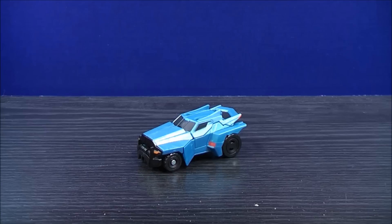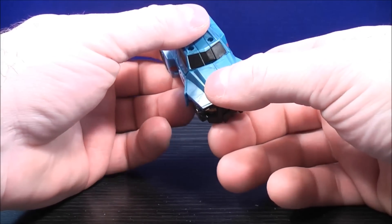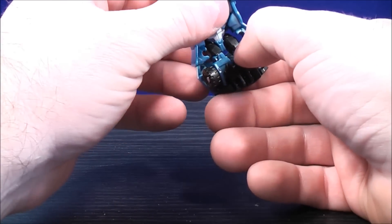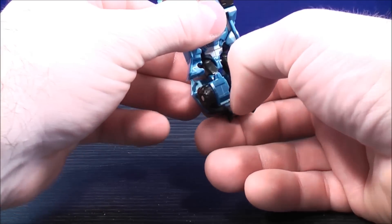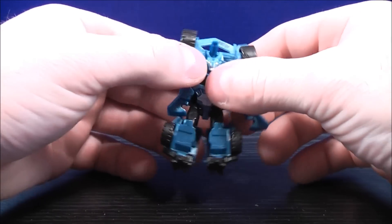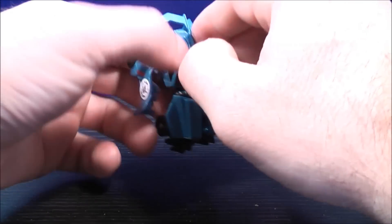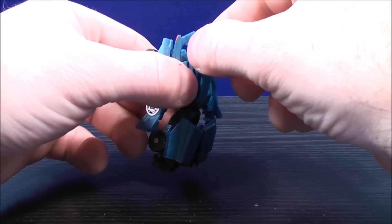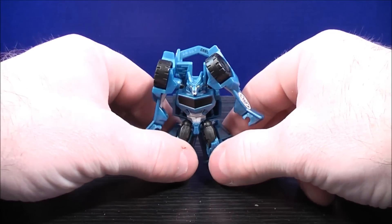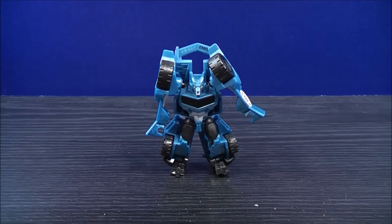Now transforming Steeljaw into his robot mode. He has a really simple transformation — you can't get any simpler than this. You just untab the front part and then bring the feet down, then you separate the arms and put them out and down a little bit. Do the same thing on the other side — put the arms out and down — and then bring the tail out and down. Here you have Steeljaw in his robot mode. Let's have a close look at the figure and his details.